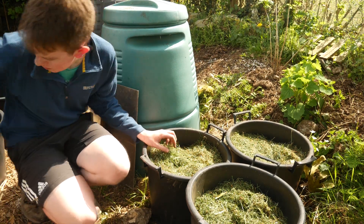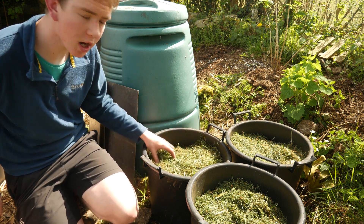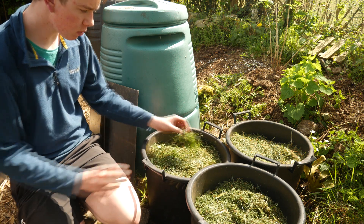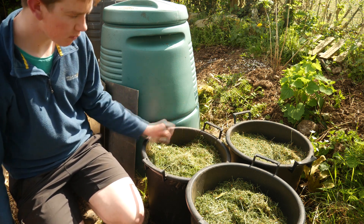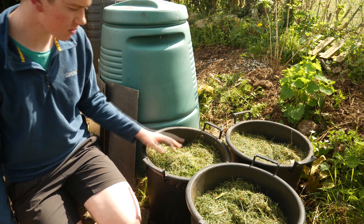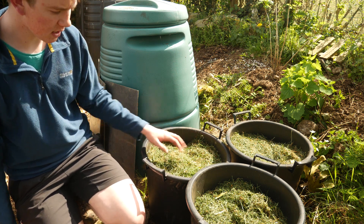I've just potted these ones up, and here are some second early Charlotte potatoes that I planted a few weeks ago — as you can see they are starting to sprout. What I've done here is I've used some mulch to earth up. The reason you need to earth up, especially main crops — though if you plant first and second early potatoes deep, they're not too bad.